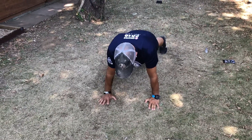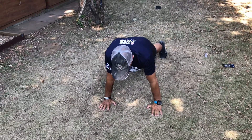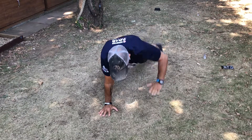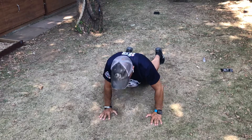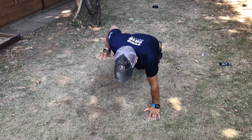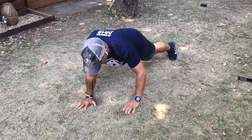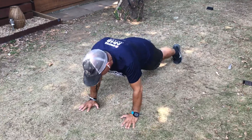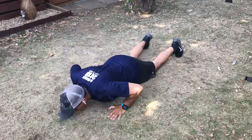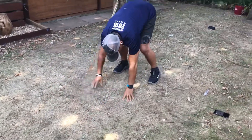One. On your knees, push-up. Slowly come up. Ready for two. On your knees, push-up. Slowly bring yourself back up. Four. On your knees, push-up. Come up. Into one.